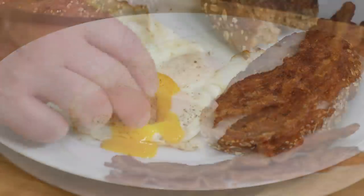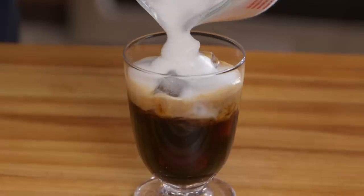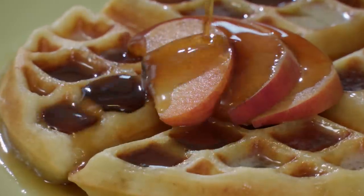Welcome to America's Test Kitchen at Home. Today we're cooking breakfast. I'm going to show you how to fry the perfect egg. Erin's going to talk to us all about cold brew coffee. Adam has a roundup of tools for eggs. And last but not least, Elle's going to show us how to make yeasted waffles. We've got a lot in store today, so stick around.